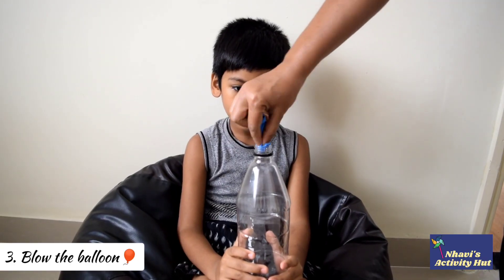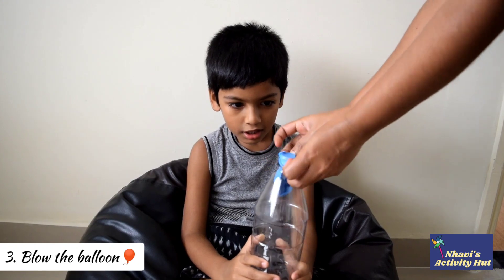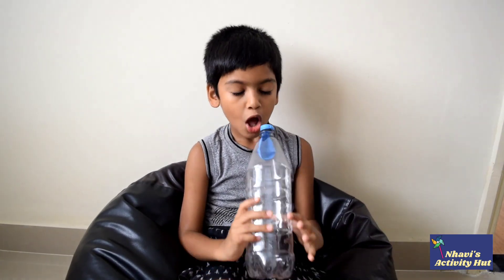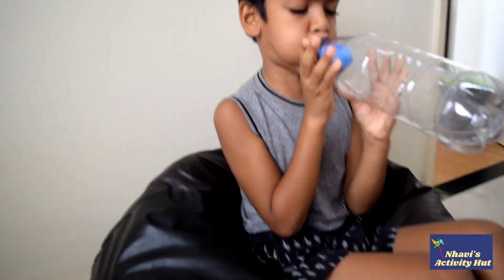Insert a balloon into the bottle. Fold the edge of the balloon around the neck. Now try to blow the balloon — but you can't.